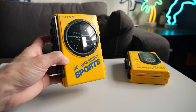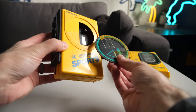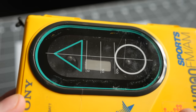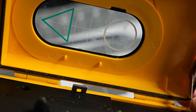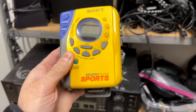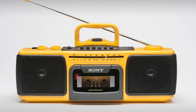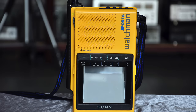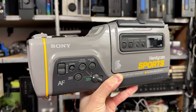Both of these models do suffer from a common failure in that the adhesive holding on the clear window eventually fails, and it looks like someone already fixed that on my F45, as suggested by the bit of glue residue visible from the inside. Sony didn't limit the sports models just to cassette Walkmans either — there were pocket radios, headphones, and boomboxes. The lineup even expanded to include versions of the Watchman portable TV, along with ruggedized Video 8 Handycam models.